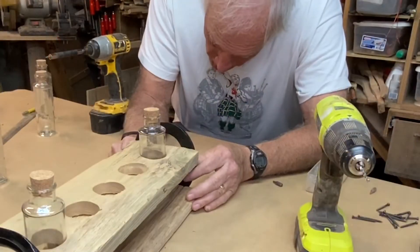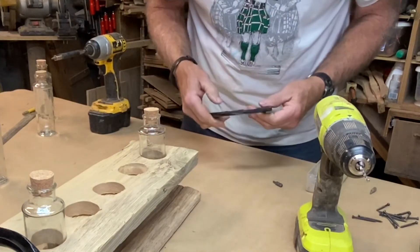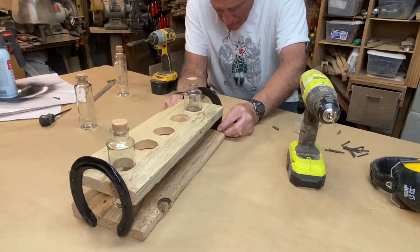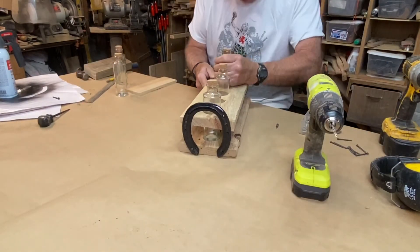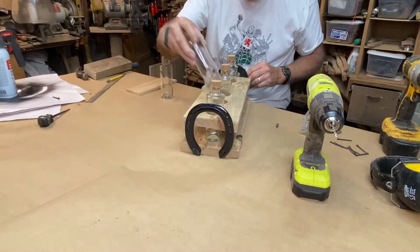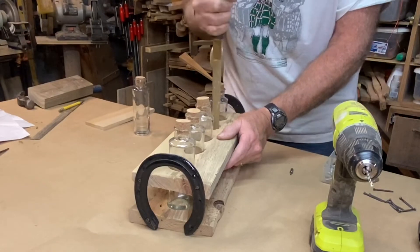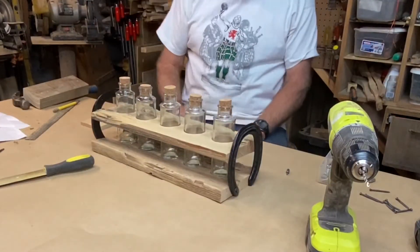I'm going to have to drill a different hole — drill a new hole between these two. Easy enough to drill a small hole there. These horseshoes are made out of pretty light metal. I should have taken the piece of wood to the store. A little rasping. There we go — I like it.